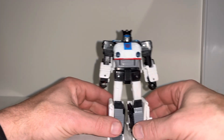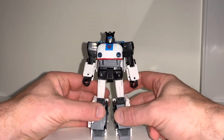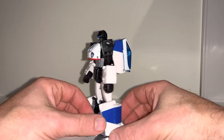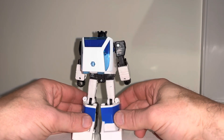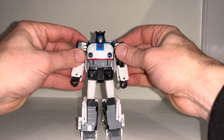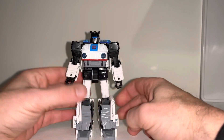Okay everybody, this is the complete transformation process for Buzzword the Origin Jazz. Just a reminder this is only the transformation process and the review will be separately uploaded. Also, this is a brand new toy so it can be a bit tricky, but I'm going to be as descriptive as possible.